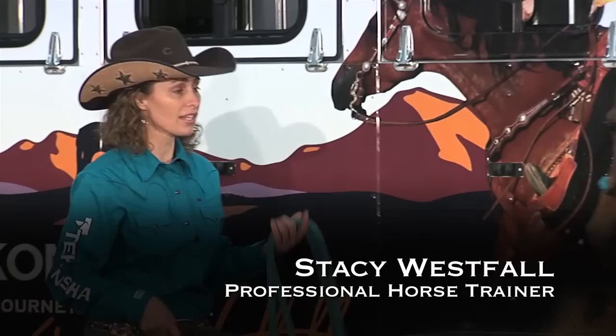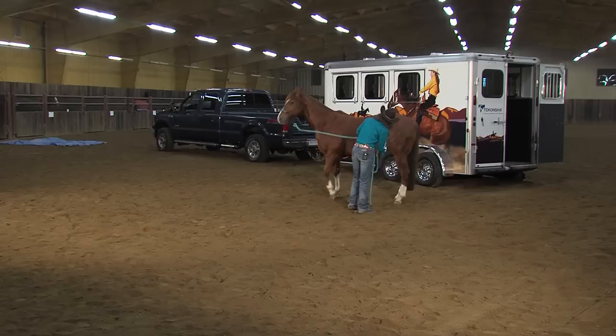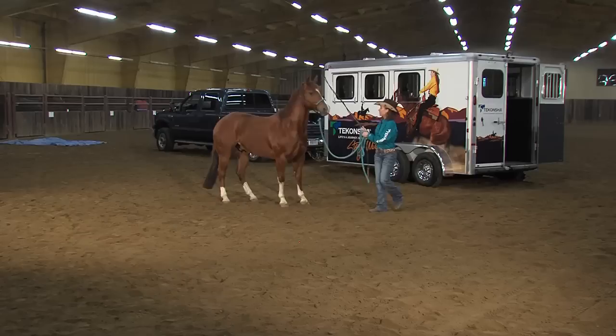I'm going to go ahead and start doing some groundwork exercises with Snoop here and see if I can get his attention back on me and build some trust so that we can make the trailer loading a success. I'm going to just test out some of the things he may or may not know. I already know that he was being a little sticky about moving his shoulder, so I know I'm going to go in and do some work there.